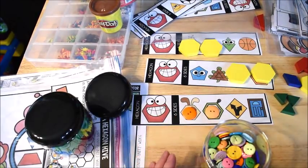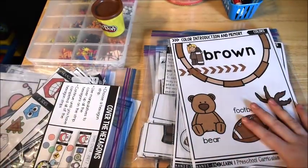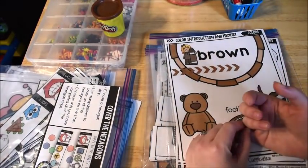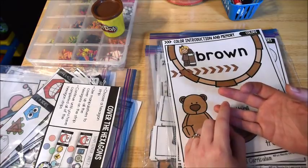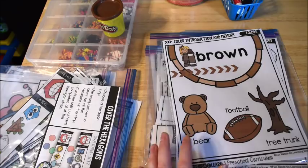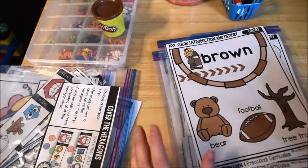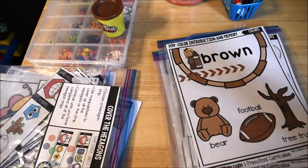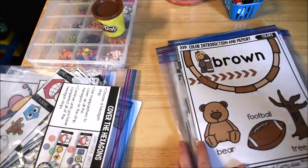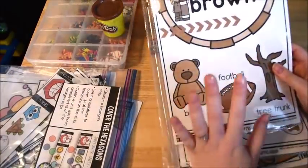This week we are also working on the color brown, so I'm going to show those activities as well. There are also activities for numbers and letters, but in this video I'm only showing the shapes and the colors. Again, there is always a reference poster for the color, along with different activity cards.